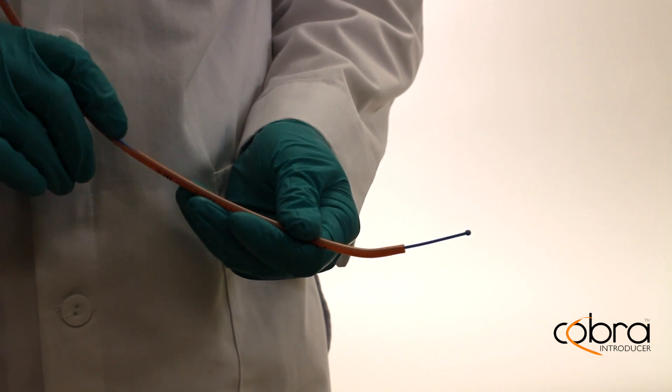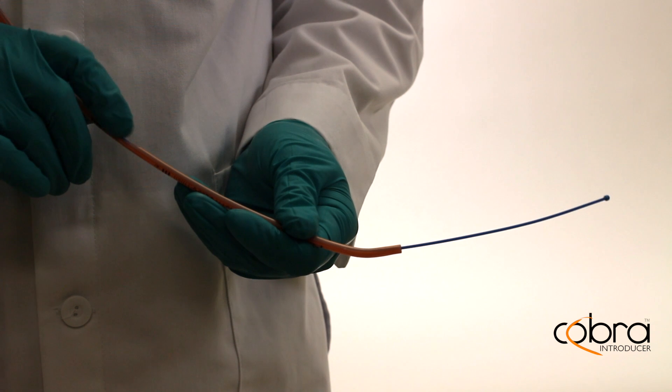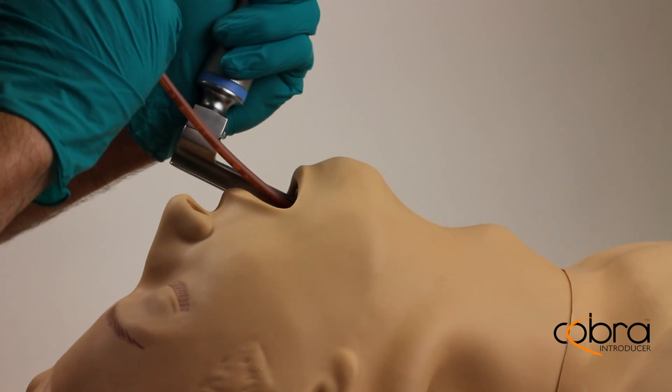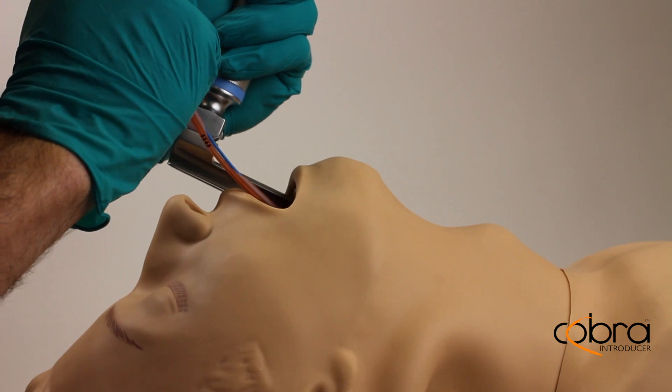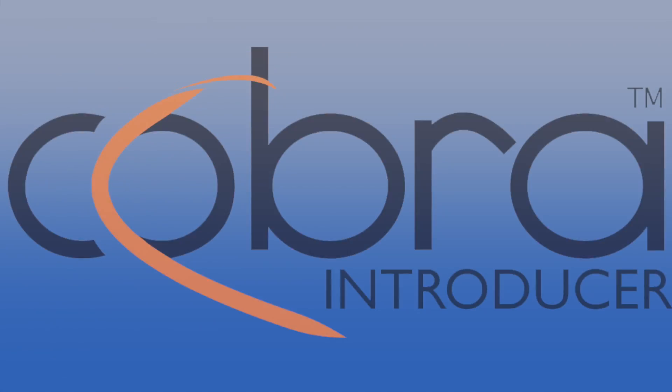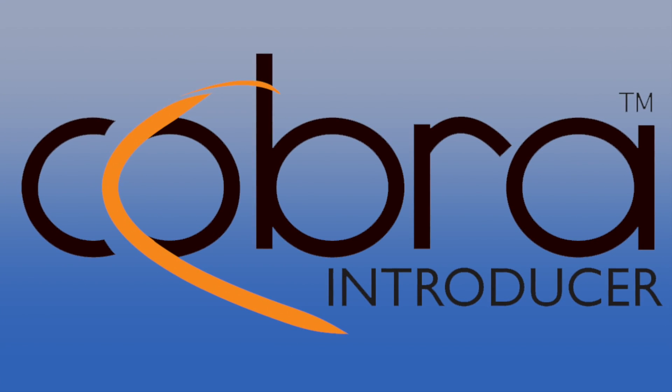When intubating patients, time is of the essence. The Cobra Introducer is critical for ensuring the effective intubation of difficult airways and ultimately giving us better tools to facilitate better outcomes. The Cobra Introducer is airway management reimagined.